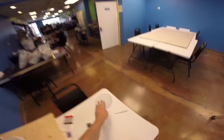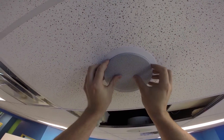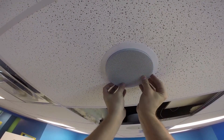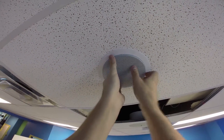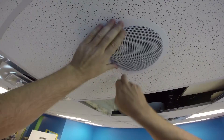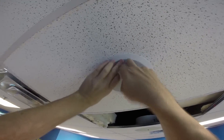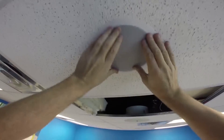Looks good. Now we're going to put the grill on. This is always a little bit tricky — you have to get it just right. Line it up and give it a little squeeze on all sides, then gently bump it up. Don't dent it. Don't break the ceiling tile either. There we go — the speaker grill is on.